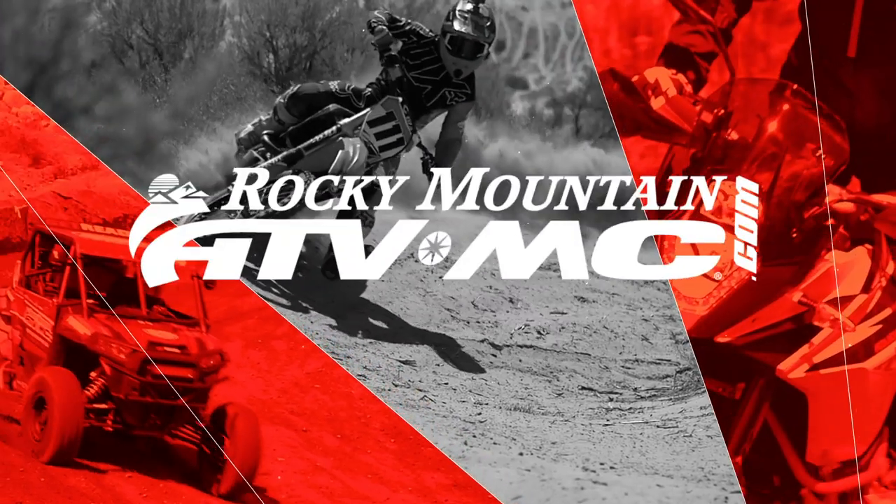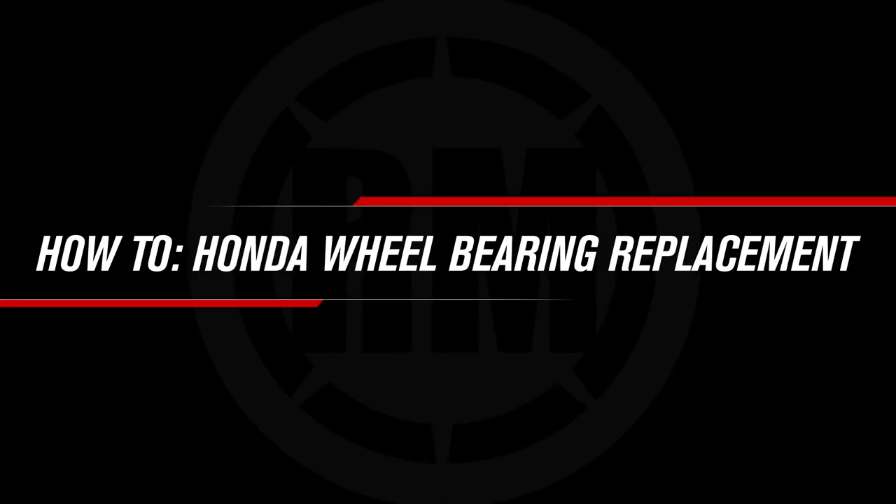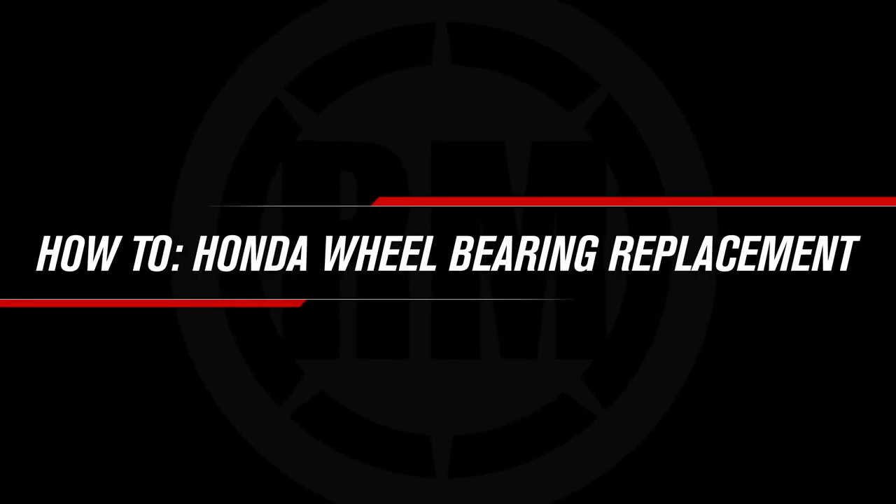Hey, this is Charles with Rocky Mountain ATV MC. Today I'll be showing you how to replace your wheel bearings on your Honda dirt bike. Checking the condition of your bearings should be a part of your regular maintenance routine, but unfortunately this is something that often gets overlooked.